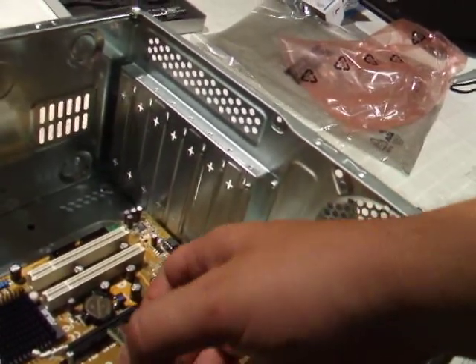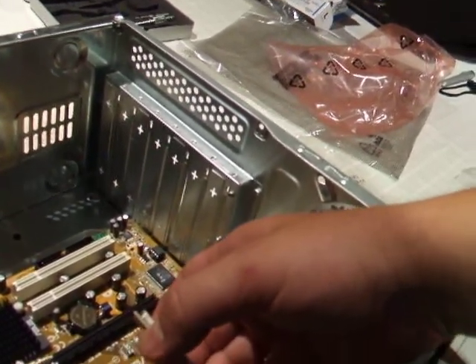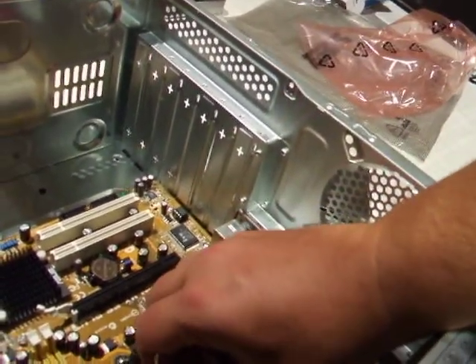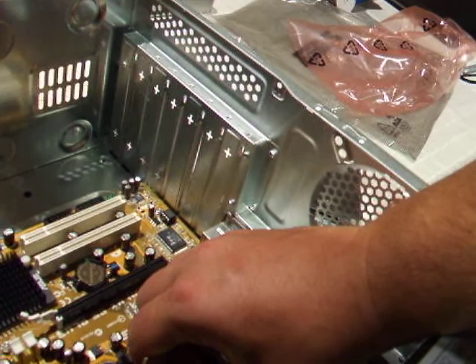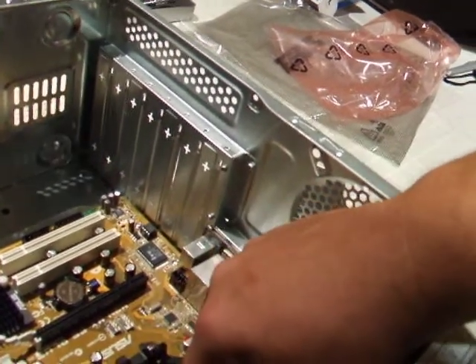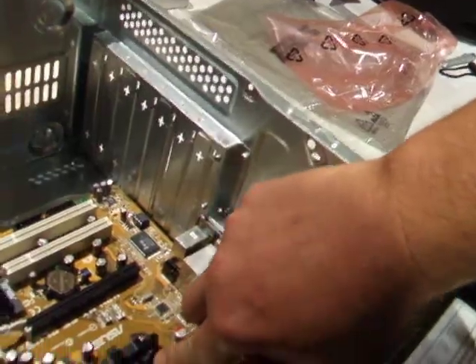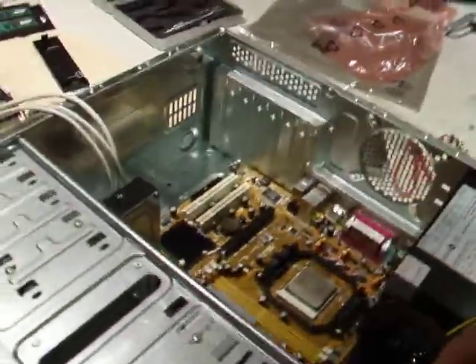What I should have done first is lift that arm up. Lifting it up opens the mounting plate so that we can drop the CPU in — just like that. It's sitting in there nice and firm, so we push the arm down and lock it in. Now that's seated in there.